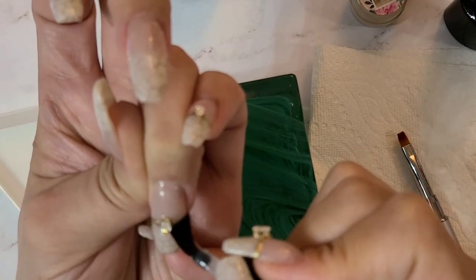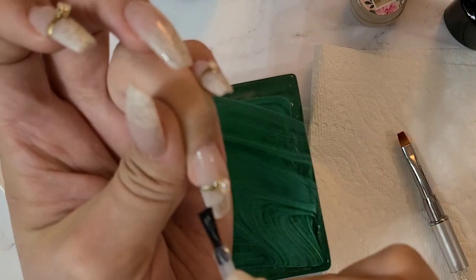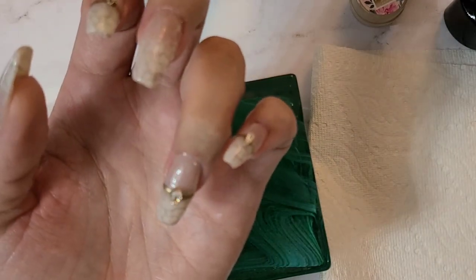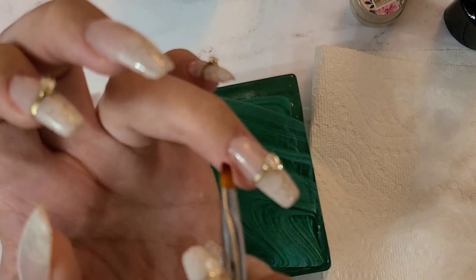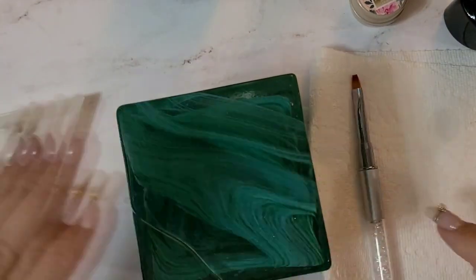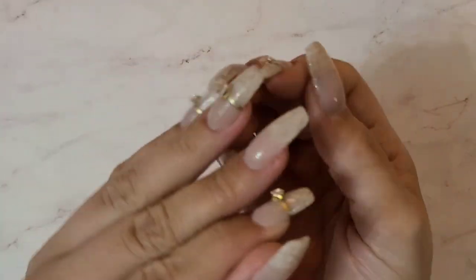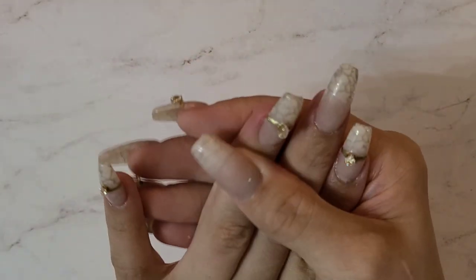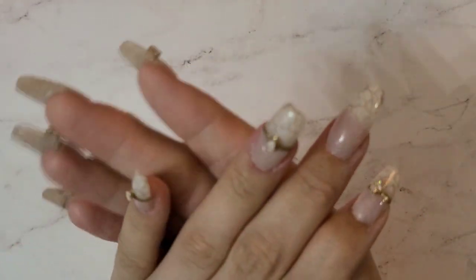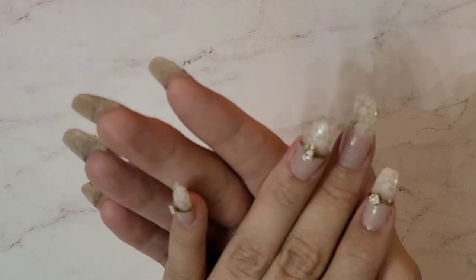Now let's go back in with some top coat and go right up to the ring — we don't want to go over the bling. Bling cries every time you go over it with top coat. Get the cleanup brush and get into the side walls. We're going to give that a full cure and then oil up. This is my interpretation of basic beauties — I hope you guys enjoyed this video. Some pretty easy nail art, pretty standard. I hope you guys can take something good away from this. Thank you so much for watching — please hit that subscribe, share with a friend, and I will see you in the next one!